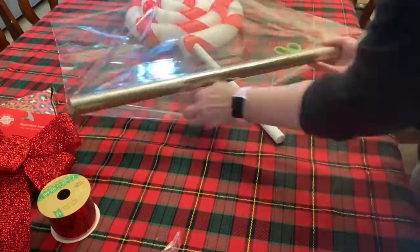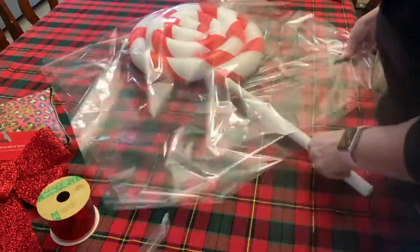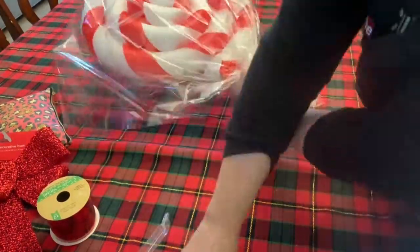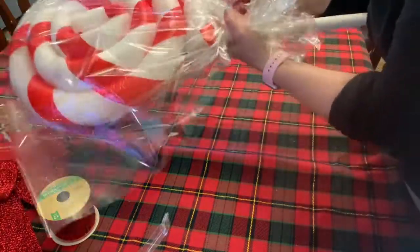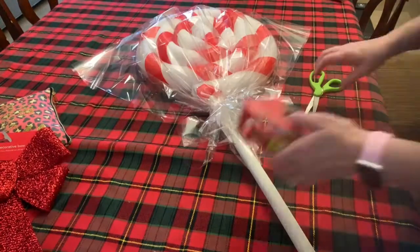Next, wrap it with cellophane. Use a nylon cable or rubber band to tie around the cellophane at the bottom, then wrap it with a ribbon and a bow — and that's it!